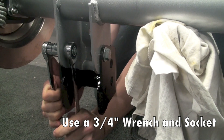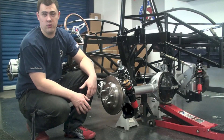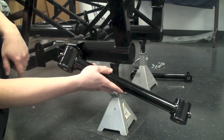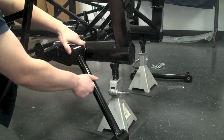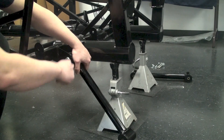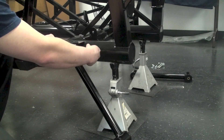With the rear end all set we have to prepare the lower control arms to get the rear end ready to go into the chassis. We'll take those out of the box, taking note that we want to install them with the grease fittings facing the ground so we can service those down the road. Once that's set you can find the hardware to bolt them onto the frame, put the bolts through and tighten them up on the frame side.